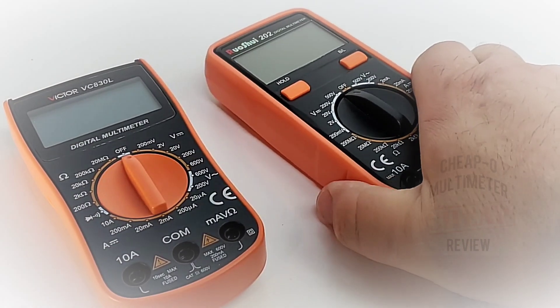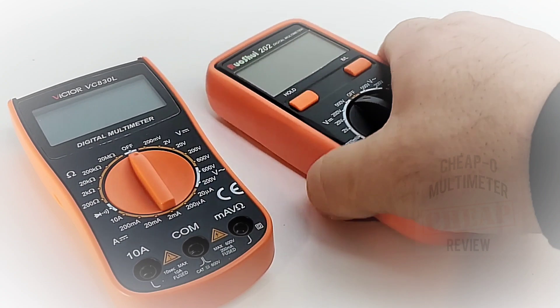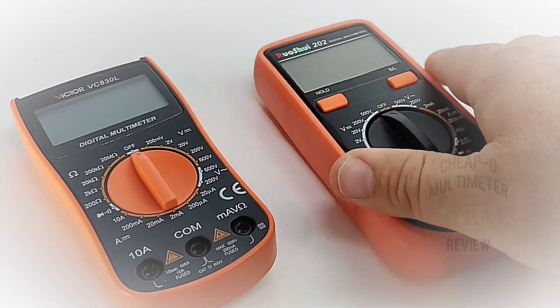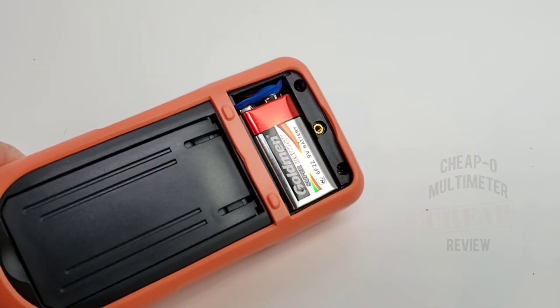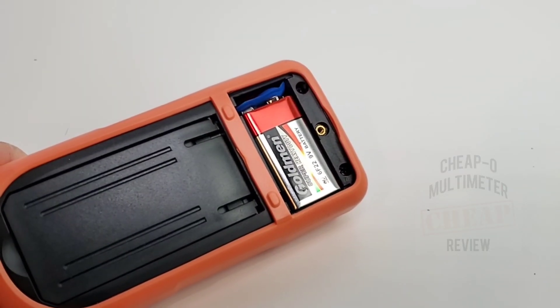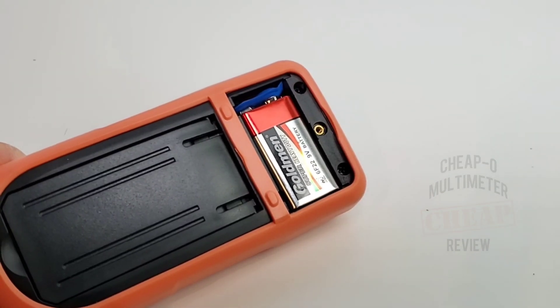The boot on the Rushoi is actually nicer than what I've seen from Victors of late — a little more supple, a little nicer in the hand. The multimeter itself is powered by one 9-volt battery, and you can see there's a nice brass threaded insert.